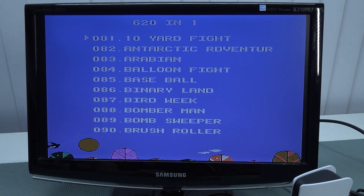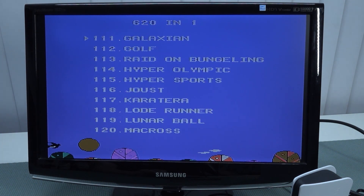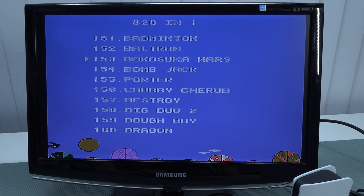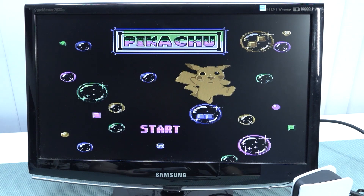Normally we get these very fancy menus with quick load and quick save, but this is just going back to basics. They tried to make something super cheap. You can see there's no alphabetic order and there are some weird looking names. Pikachu? What the hell is going on?